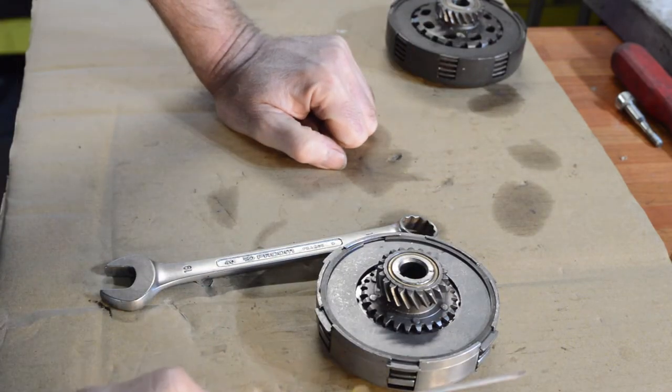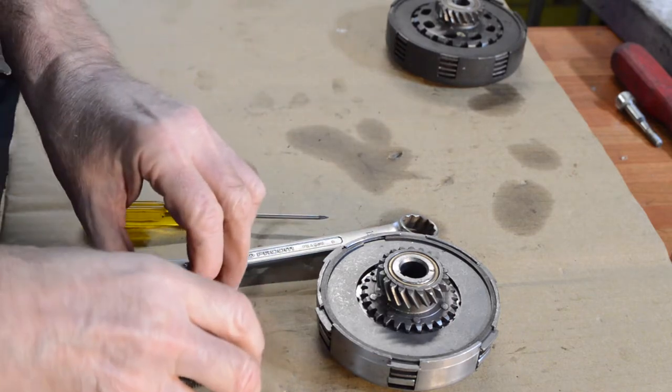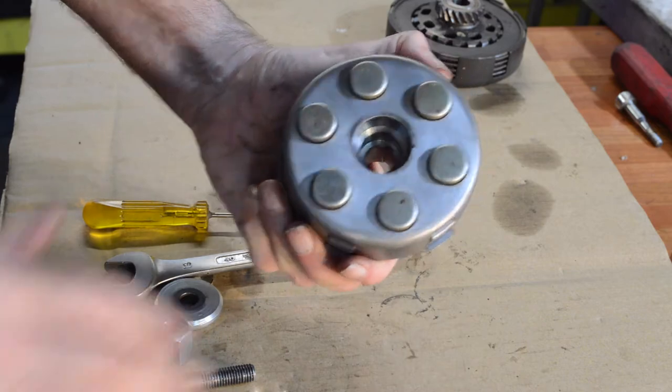If it had been a P200 clutch, on the bottom cover and on the bottom plate there are two holes which I believe are meant to be lined up. I don't honestly know why, but that's what you're meant to do. So if you've got a 200, just bear that in mind.